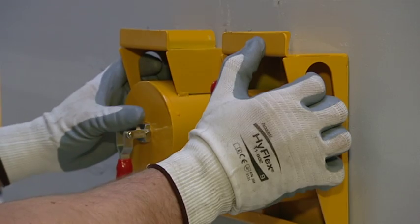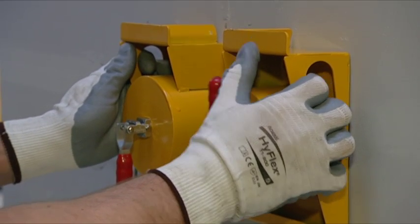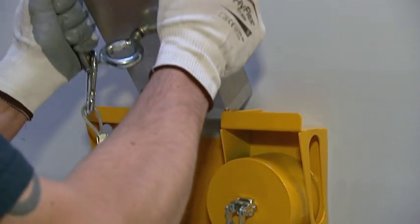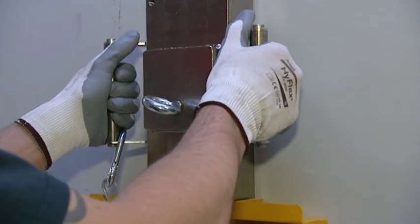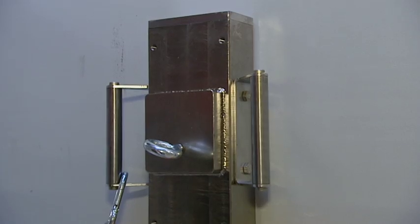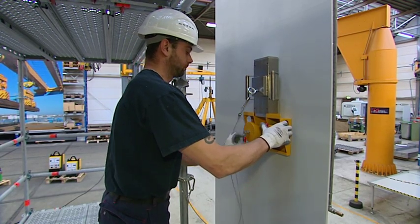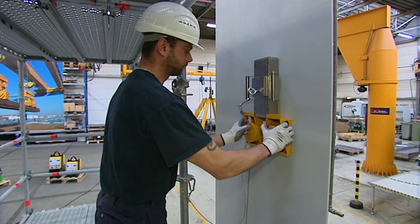New in this field are magnet anchors that are tested for their load-taking capacity. They operate without any batteries and therefore cause no interference. Using a patented system, the effective supporting capacity of this magnet anchor can be determined, and the magnet anchors can all of a sudden be applied in many new ways.